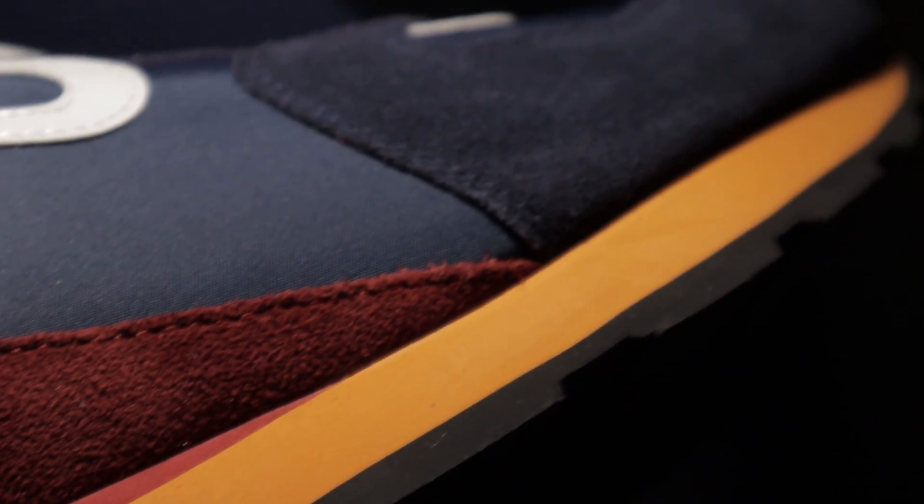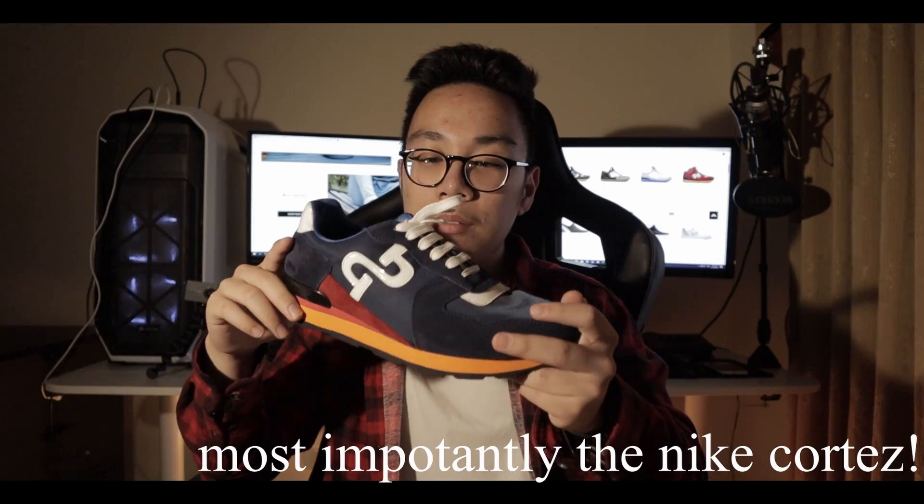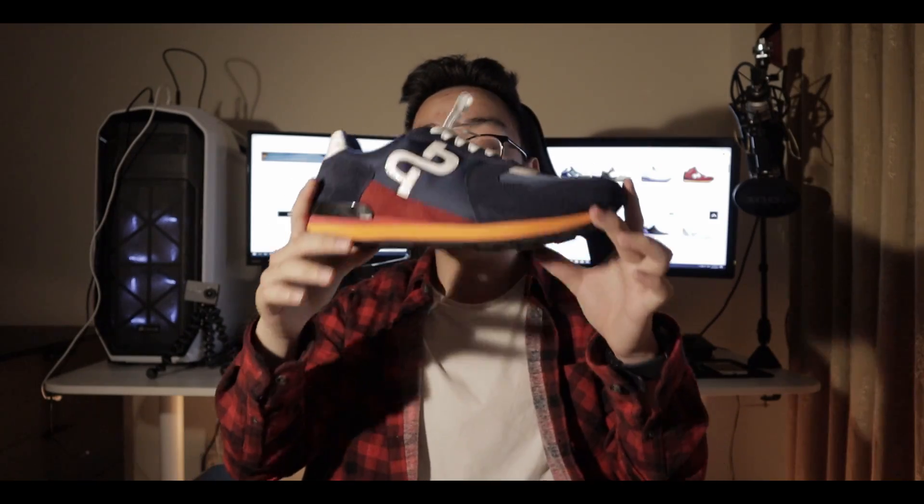The midsole is where it gets really interesting. I've seen this type of EVA foam midsole in the past — really common in 80s retro style sneakers. Brands like New Balance, A6, and Puma are really known for using the same EVA midsole. Here it's split into two colors: red and a nice orange, with orange being the primary color of the midsole area.